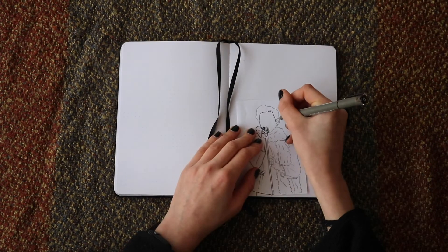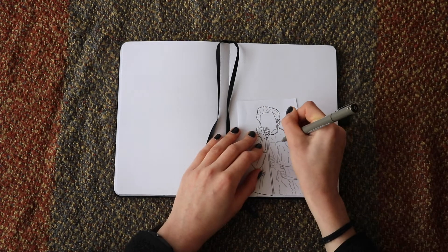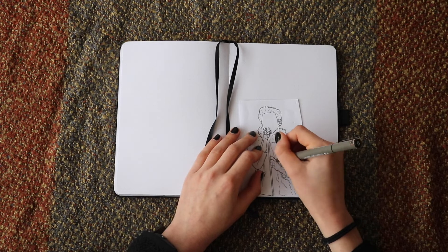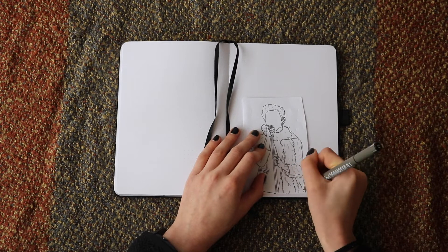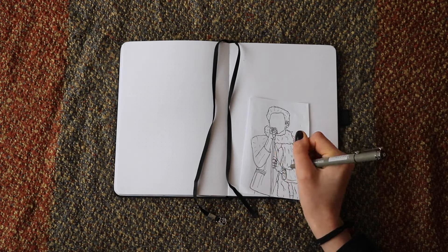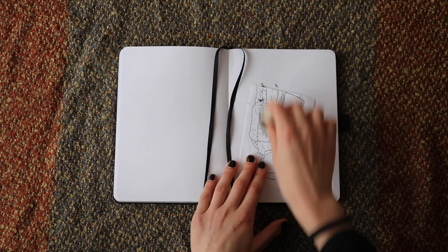As you can see here, I'm just going over the pencil with my Art Line pens, and then of course erasing the gray pencil lead.